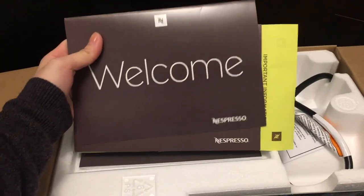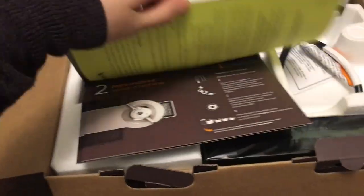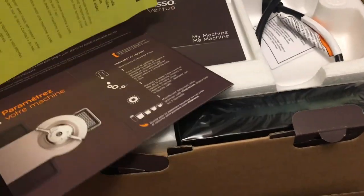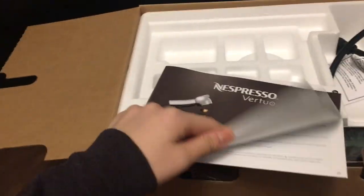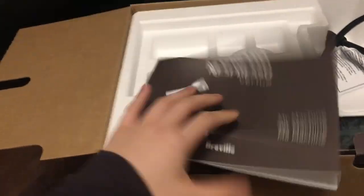First of all, we have this welcome thing. Nobody reads instructions, okay? Let's be real. I know I'm a nobody, but I don't read instructions either. And I'm not saying that if you read instructions that you're a nobody.